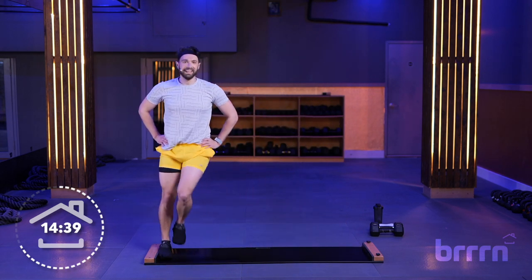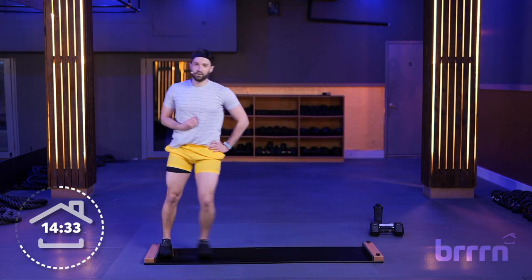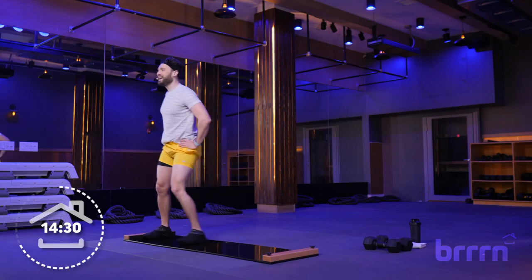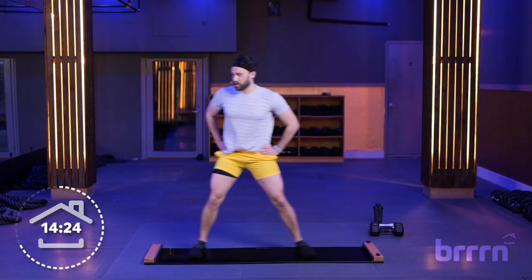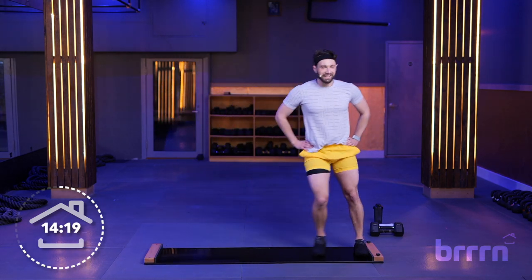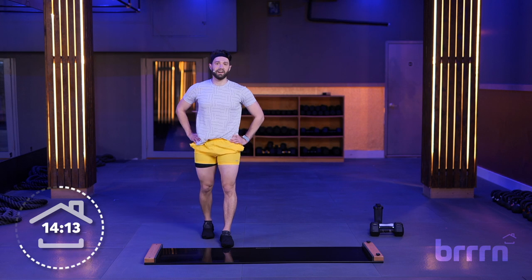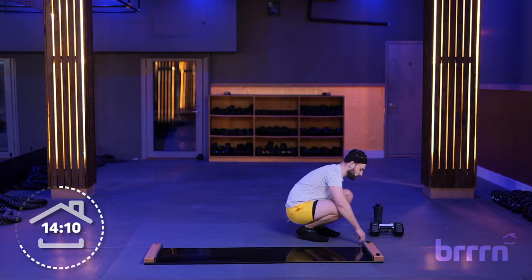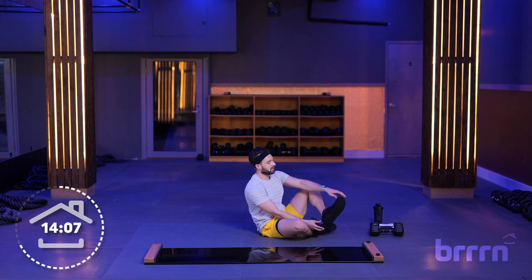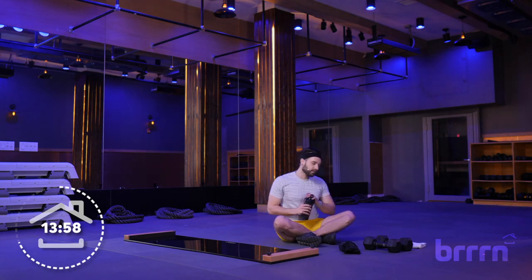Definitely got that heart rate up a bit more. Keep these slides going, focus on bringing that heart rate down a little bit. We're going to be getting off the board again — we've got a nice little sequence with those weights, and then we finish strong on the board. Getting closer and closer to the end. Step off, grab some water if you need it, take off those booties, wipe yourself down. I'll have some water with you — straight from the glaciers.